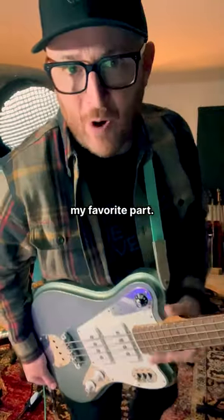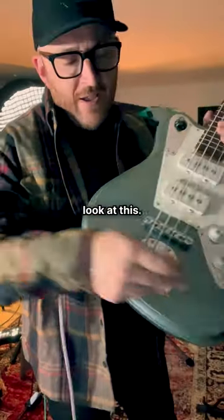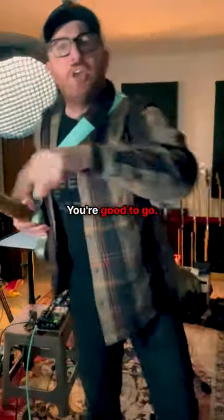And here's my favorite part. If you have a seat belt strap, there are two layers of material. You go through the layers — look at this — and then it's not going against the body. It just goes up right there. You're good to go!